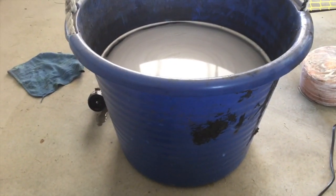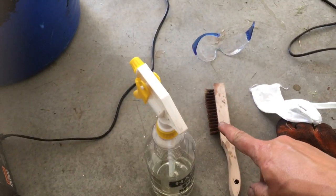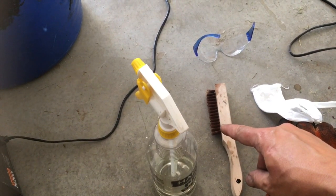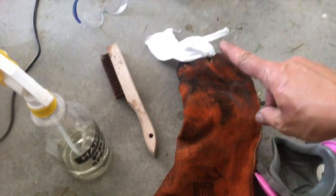A tub of water — I try to get hot water when I can. And also a wire brush for any last-minute cleaning around rivets.